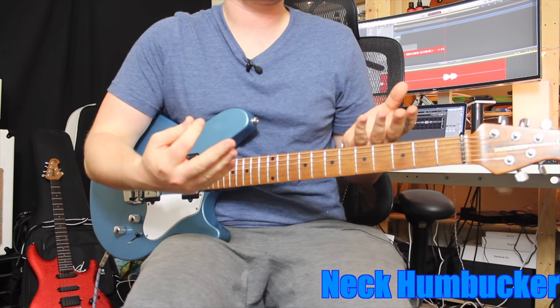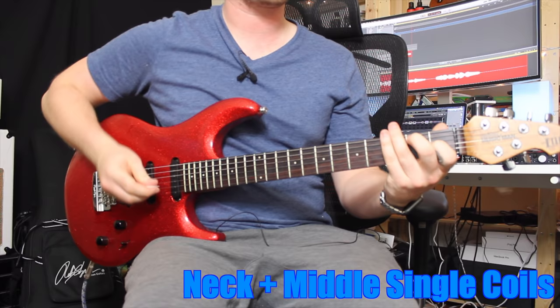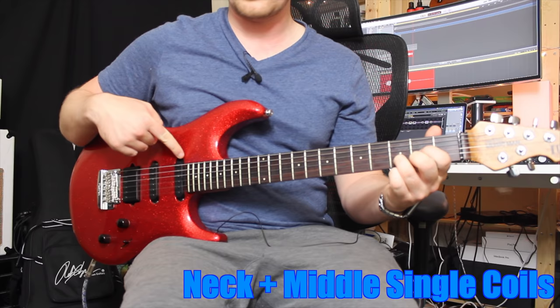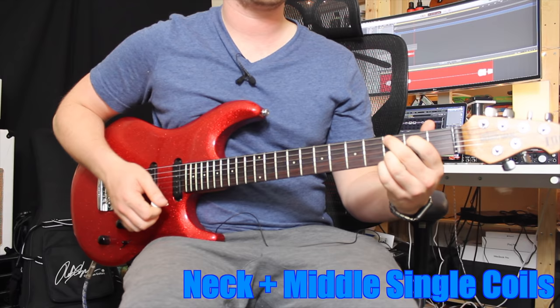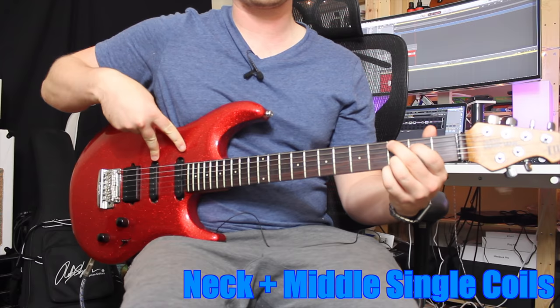The next position on the guitar uses the single coil in the front and the single coil in the middle together. What you're getting is a lot more bass response from the neck and a lot more mid-range presence from the middle, and combined together you get the best of both worlds. That sound is great for cleaner funk passages — a nice hybrid between those two positions.